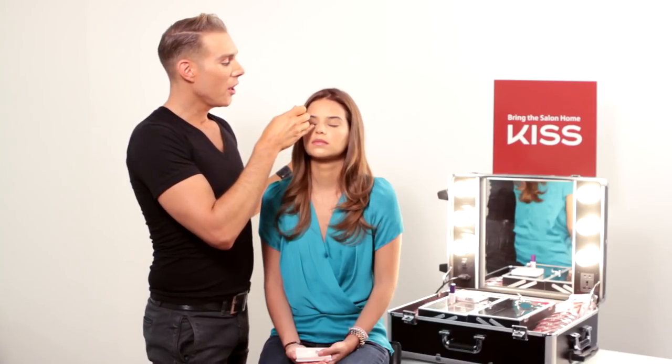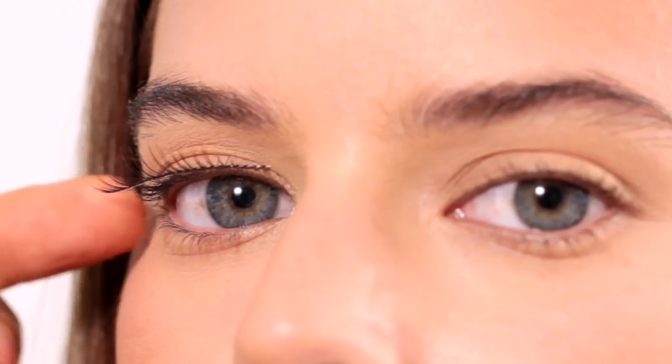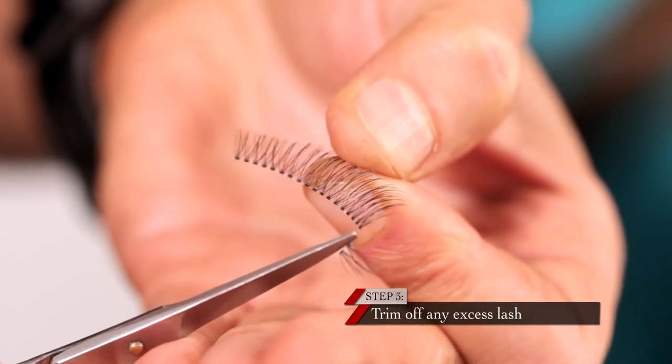You want to make sure that you start it on the inside corner of your eye, just slightly past your iris, which is the color of your eye. Whatever part of the lash then hangs over the outer corner of your eye, you just gently trim the band off from there.